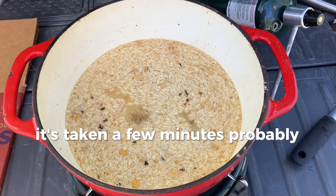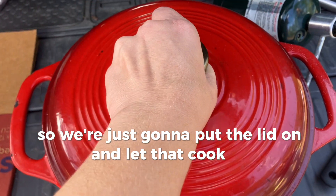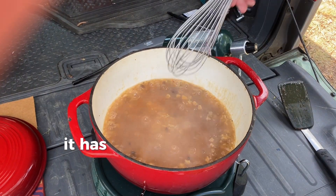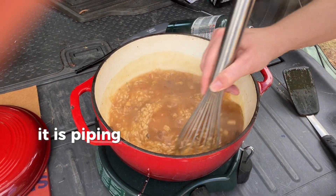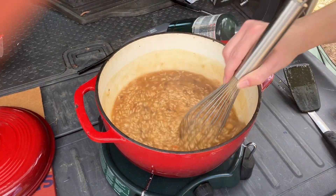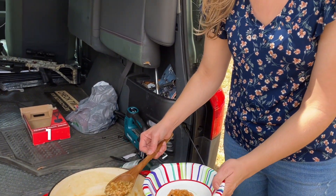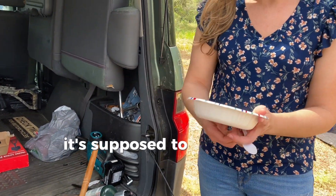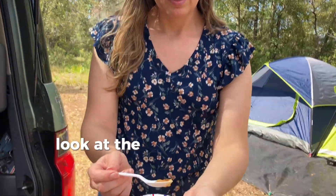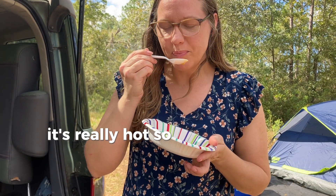It's taken about five minutes to come to a boil, but it's starting to boil now, so I'll put the lid on and let it cook for about 12 minutes. It has just finished cooking — it is piping hot and it looks like it's made its own gravy. Let's give it a taste test and see if the rice is cooked and what flavor it has. It's supposed to be teriyaki, and it smells a little bit like ramen. The consistency is pretty decent.